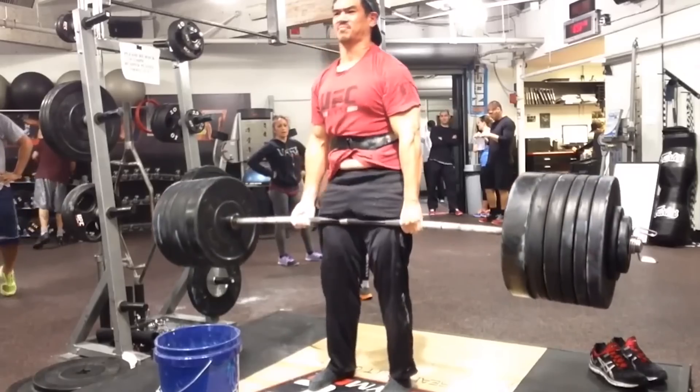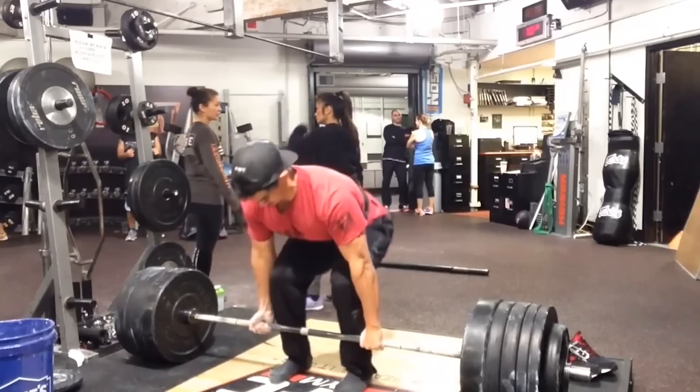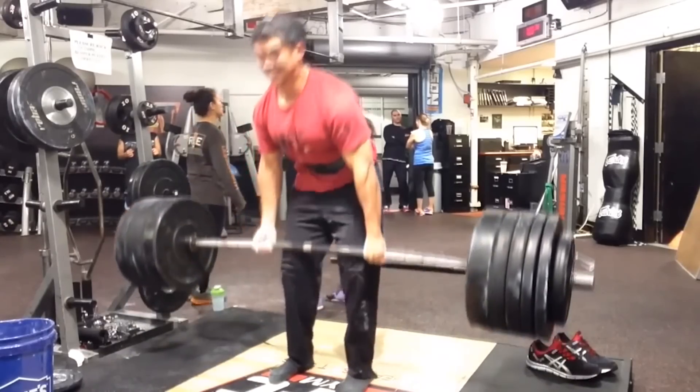It's all about starting position and finding what works best with your leverages. Lifting is a skill — the more you do it, the better you become at it, just like anything else in life.